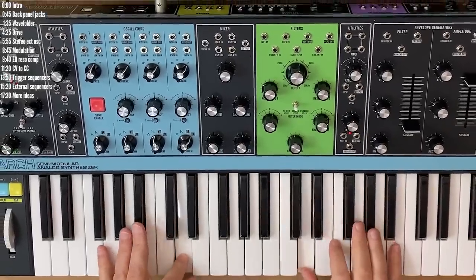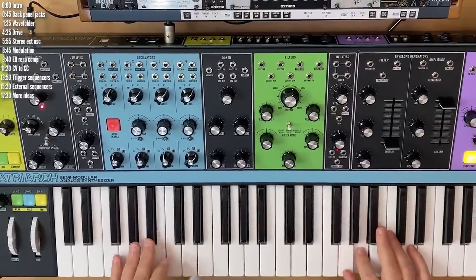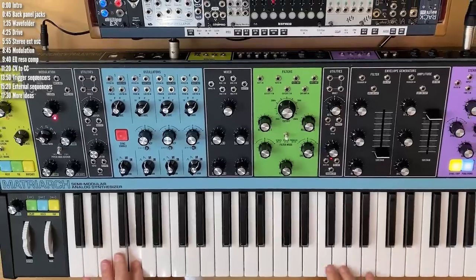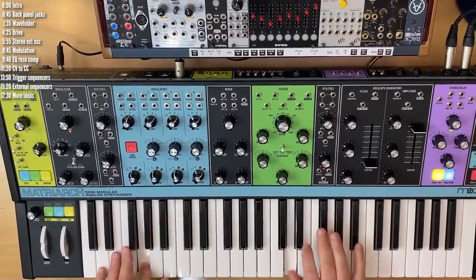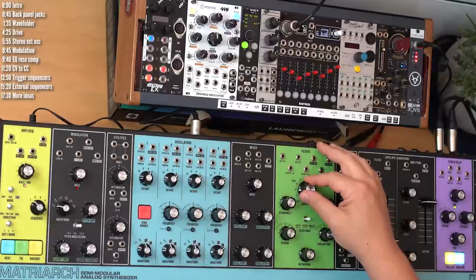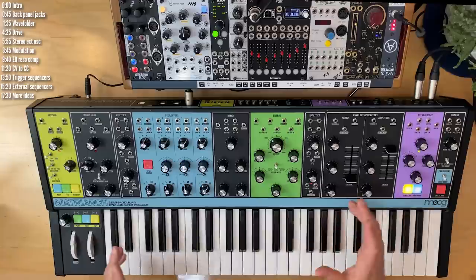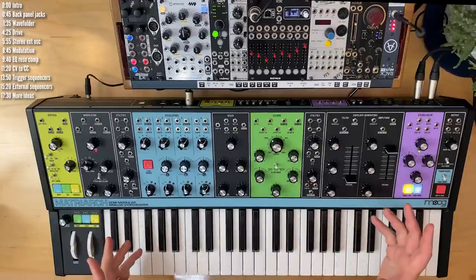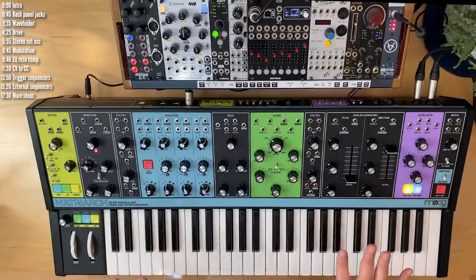The beauty of semi-modular synths is that, with the help of a few modular friends, you can mess around with their internal structure to change their character, get fresh sounds out of them, and make them do things you didn't think they could. Many of the ideas in this video are applicable to other semi-modular synths, so stick around even if you don't have a Matriarch.